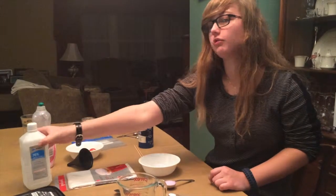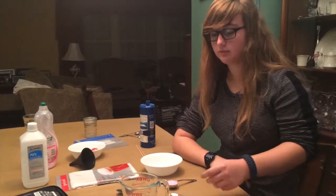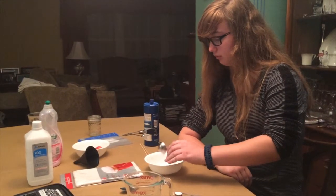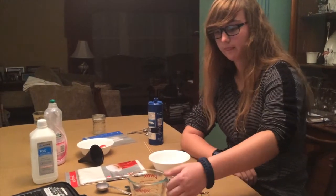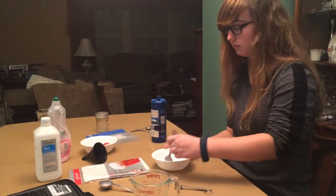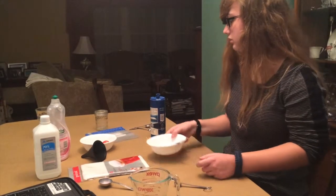Your first step is to chill your rubbing alcohol in the freezer. I've already done that, so on to the second step. You need to mix your water, salt, and dish soap in a bowl together. Mixing these together will be your extraction liquid.